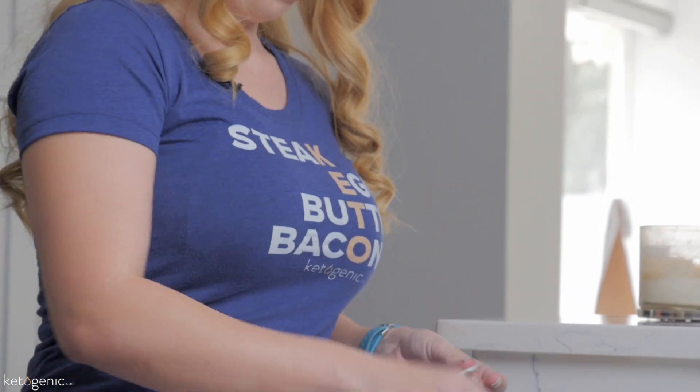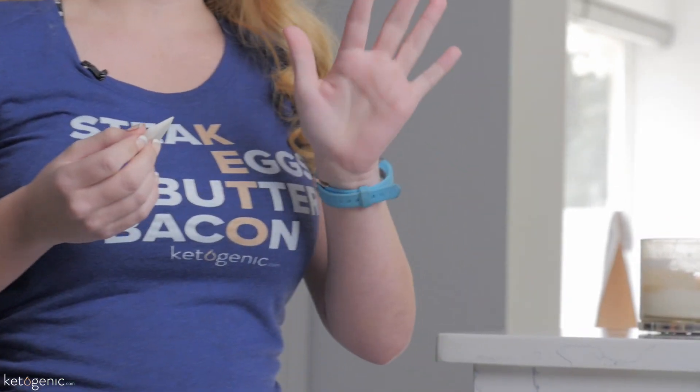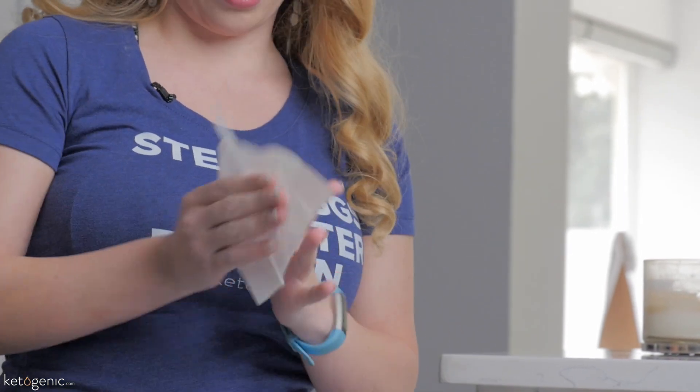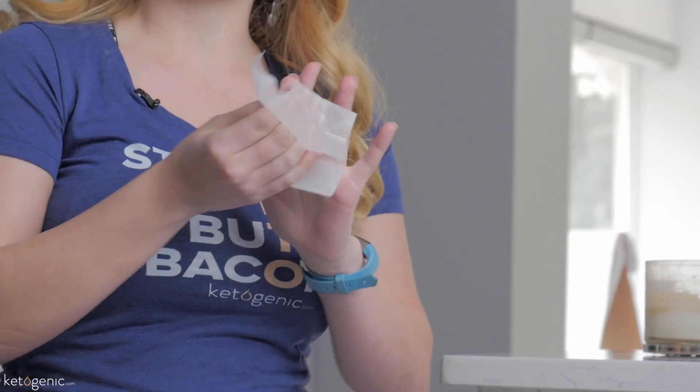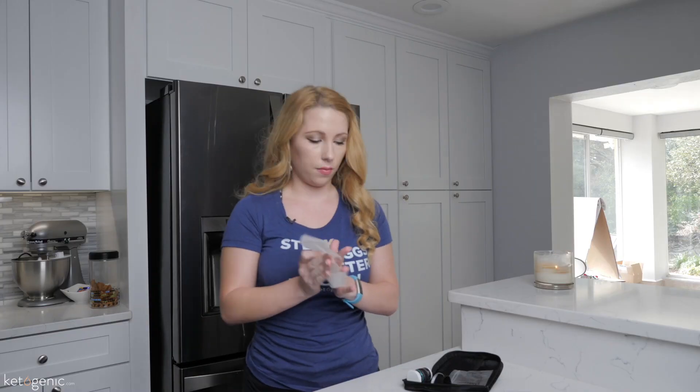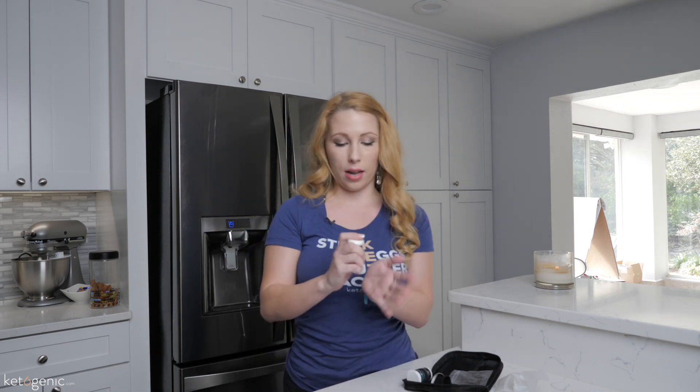The next thing I'm going to do is clean my finger with an alcohol wipe. I'm going to be using my left hand today because I'm right-handed and I don't want that to get in the way. Now, while it is important to make sure the area is clean, you also want to make sure it is dry, so give the alcohol plenty of time to dry off.